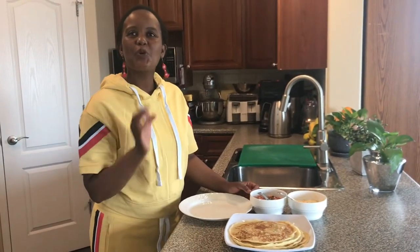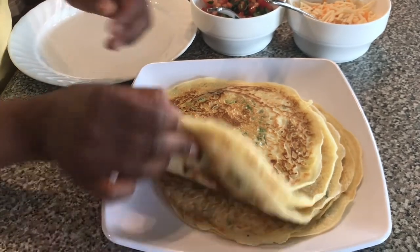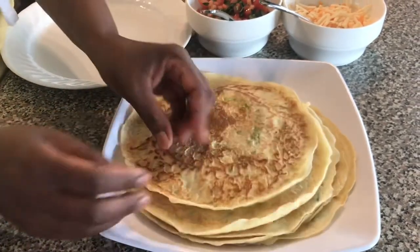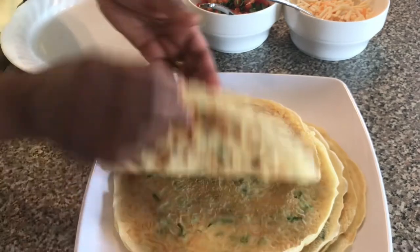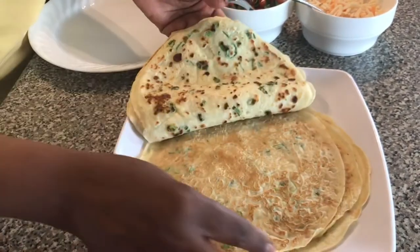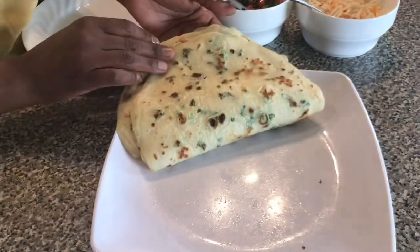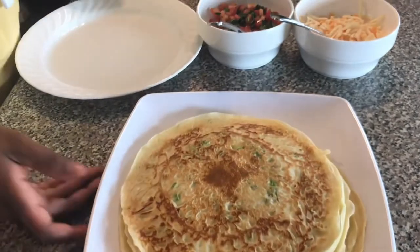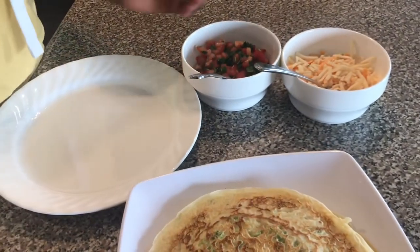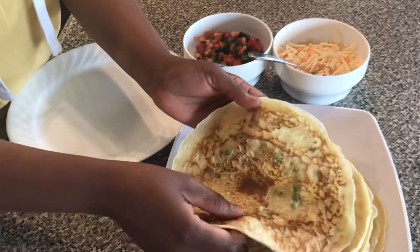My crepes are all done! It was so easy and fast. For the measurements that I had, I got six crepes and they are all beautiful — you can see that one, look at that. They are all so beautiful.